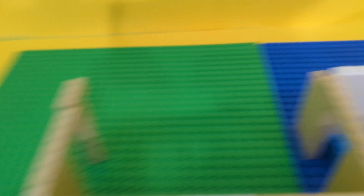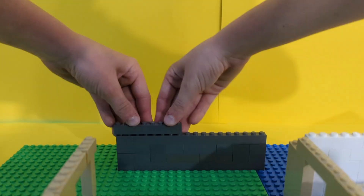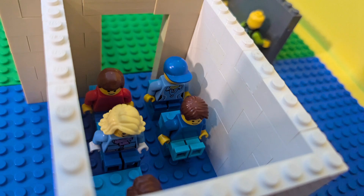Wait a minute, where are they going to put their stuff? We're going to need to add some lockers. Now people are grabbing things from their lockers. Here's the teacher for the first class. Since she's a math teacher, she told everyone to get out their Chromebooks and go to iReady.